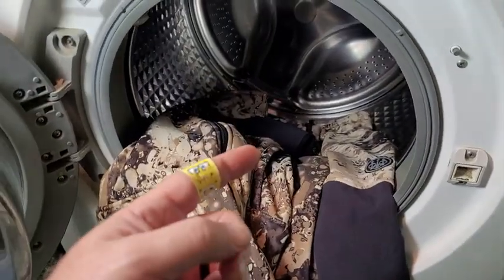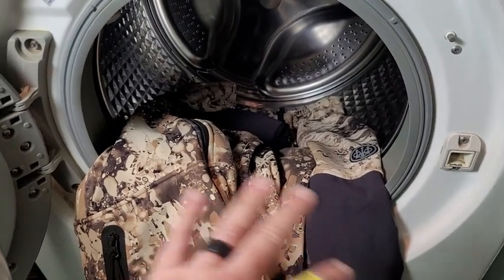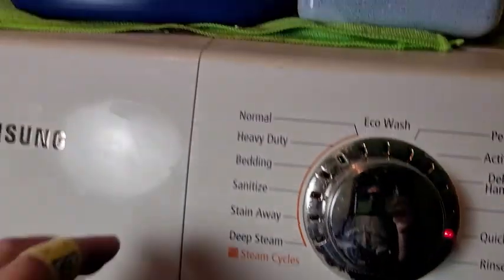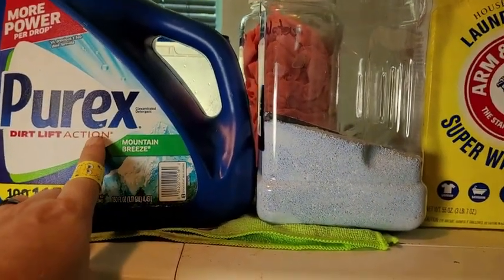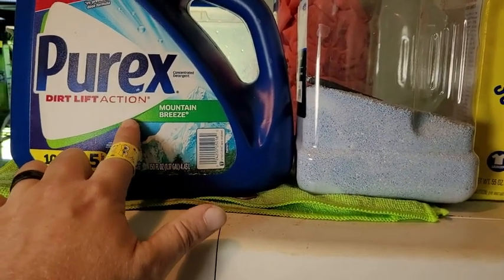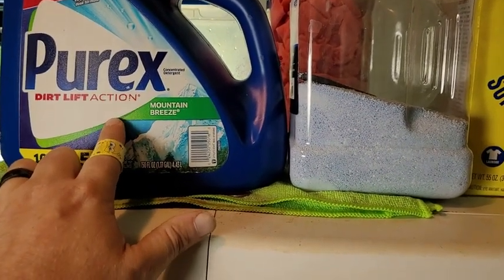The first thing is I don't wash anything else with these — I only wash these alone. The second thing is you want to use a liquid detergent, not a powder detergent, and a very small amount — maybe like a tablespoon or so.